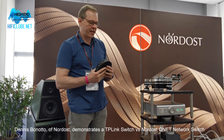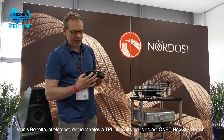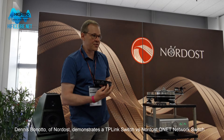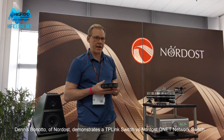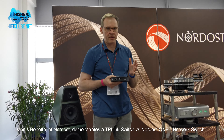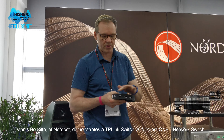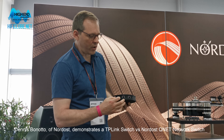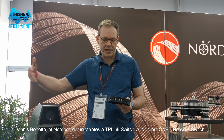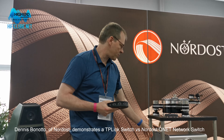Of the five ports, the first three — one, two, and three — are gigabit capable. The last two are limited to 100 megabit. We did that on purpose because at 100 meg we can control how the noise reacts much better. We recommend ports one, two, and three upstream towards the router and internet, and ports four and five downstream towards your streamer.